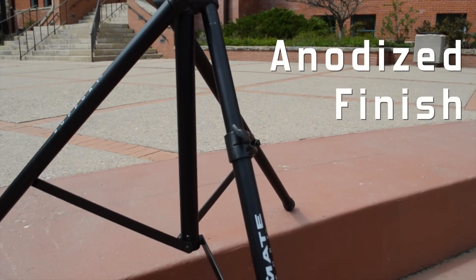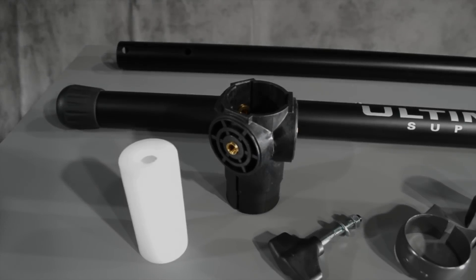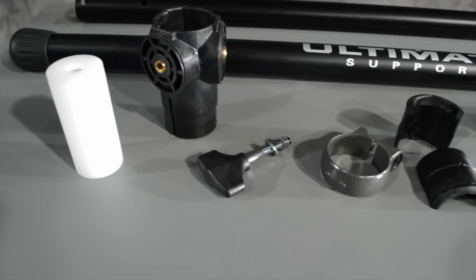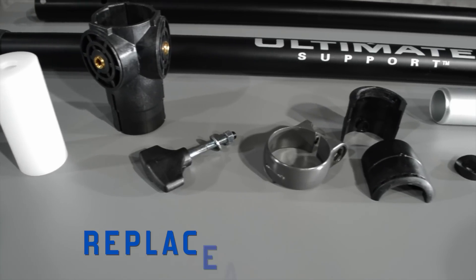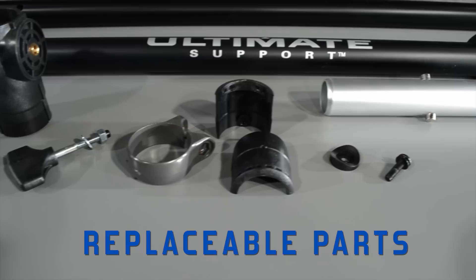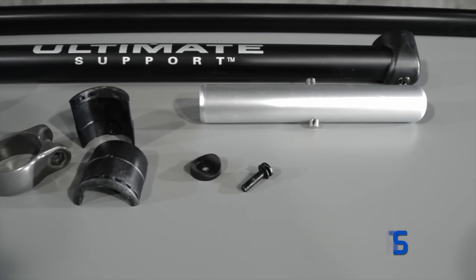These stands will not rust or corrode, thanks to their architectural anodized finish. From the foot caps all the way up to the included speaker adapter, air-powered speaker stands are serviceable by parts as needed. In the unlikely event that something does break, simply replace with an affordable part instead of throwing the entire stand away and buying a whole new one.